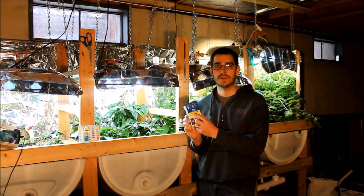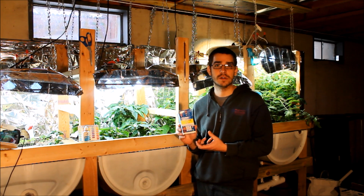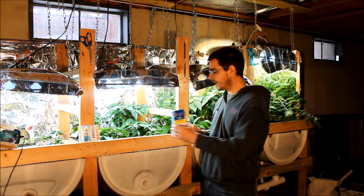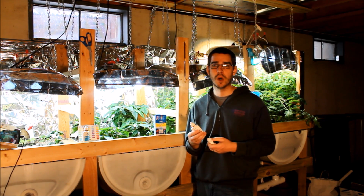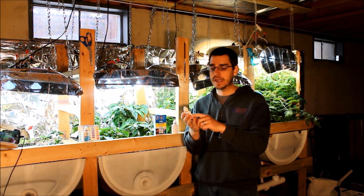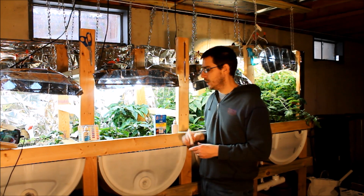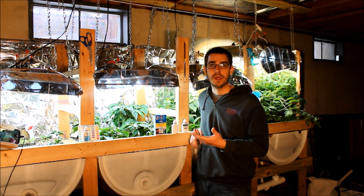The test kit I'm using is an API calcium test kit, which is actually designed for saltwater aquariums — corals and other organisms in saltwater require a certain level of calcium. I did call API tech support and asked specifically if this calcium test kit would be accurate in fresh water, and they assured me it would be accurate in both fresh and salt water. The kit comes with two test bottles and a little test tube — you fill it up with water, add the first solution, then add the second bottle one drop at a time until the color changes.